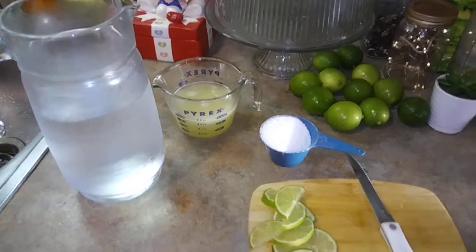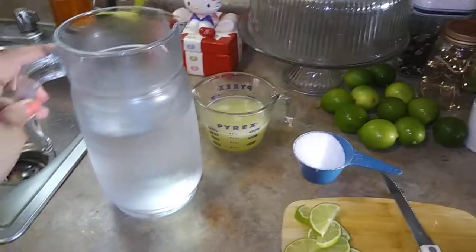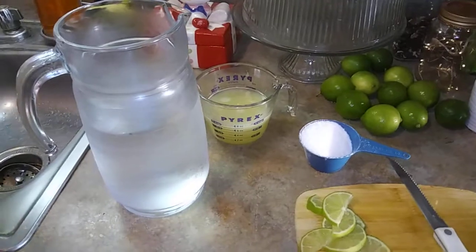Hi guys, welcome back to my channel. So this is a quick little video that I'm doing — I'm showing you guys how to make a simple lemonade. Very simple and easy. This is just the way I make it and what works for us.